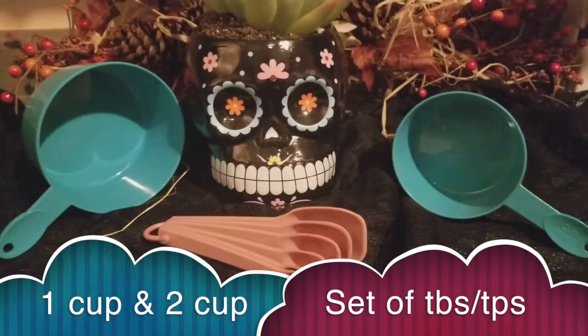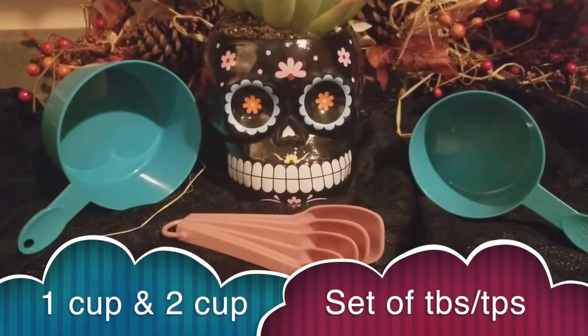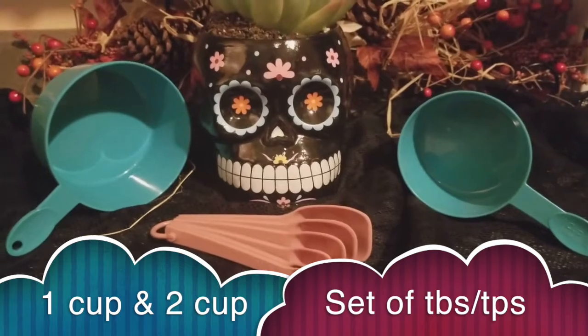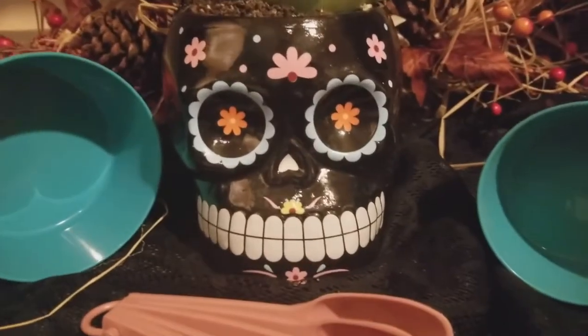The tricky tools that we will need are one cup, a set of tablespoons and teaspoons, and a two cup. If you don't have a two cup, you could just keep washing your one cup and use it.